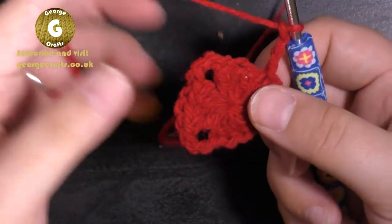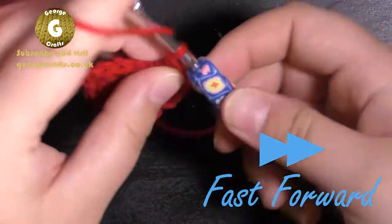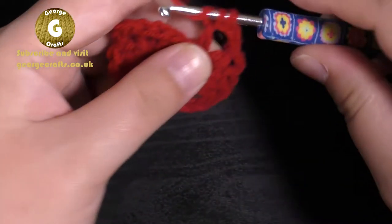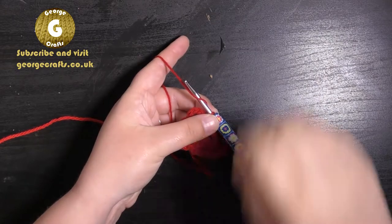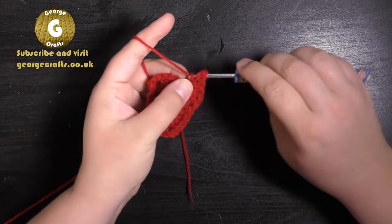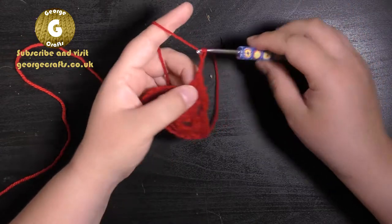Start round two: do three chains and then move to the chain space. Make four trebles, three chains, and another four trebles all in the same space. Move to the next chain space and make another group of four trebles, three chains, and then four trebles in the same chain space. Move to the third chain space and make four trebles again, then three chains.